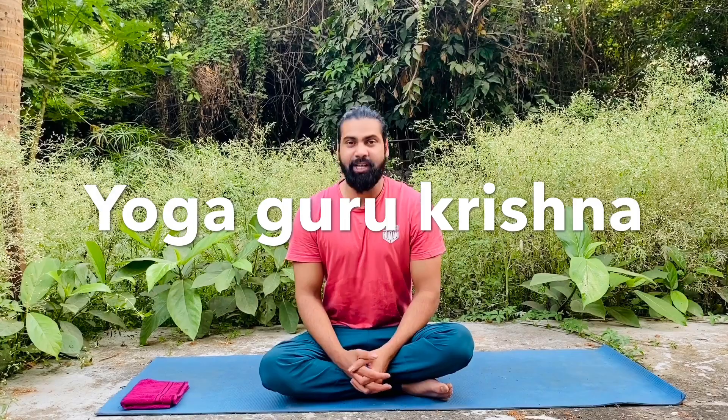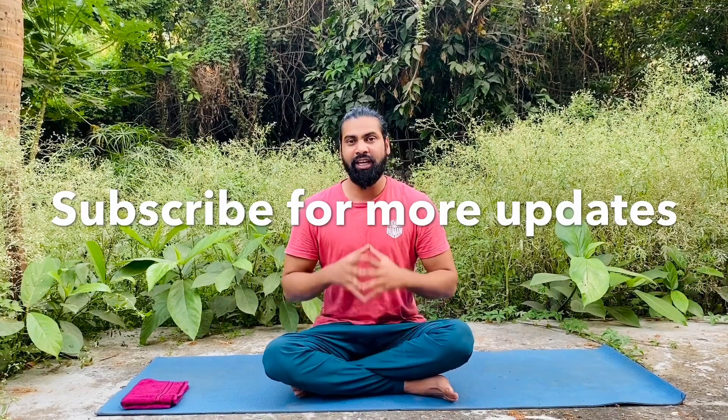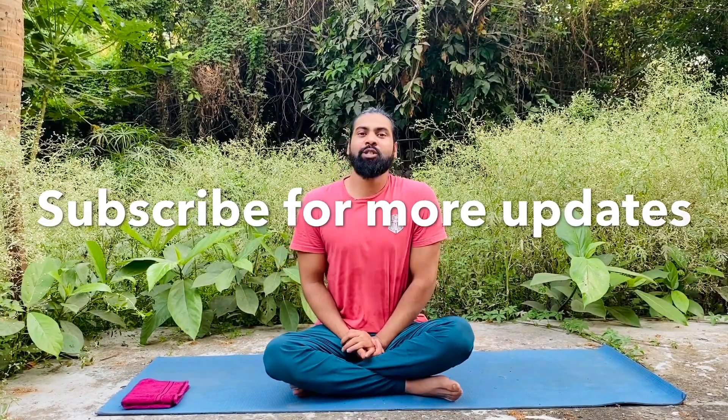Hello friends, welcome back to our channel Indian Yoga Krishna. I'm your host Krishna. As you know, we are learning a new very useful yoga every day. Today we are going to do the same, but first I request you please subscribe to this channel and hit the bell icon so you will get more video updates.